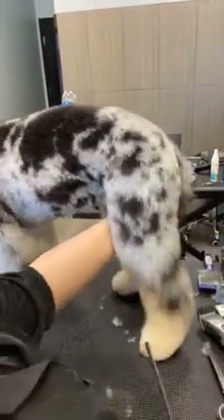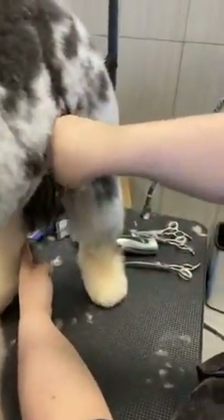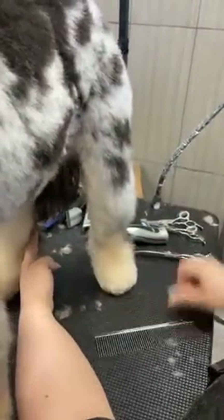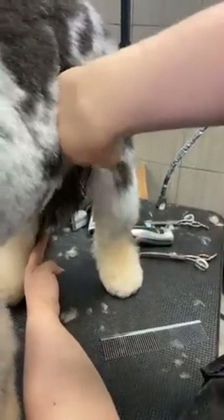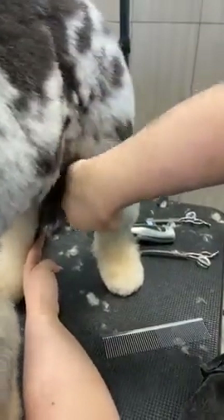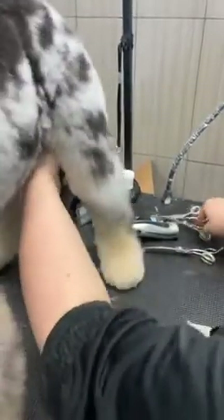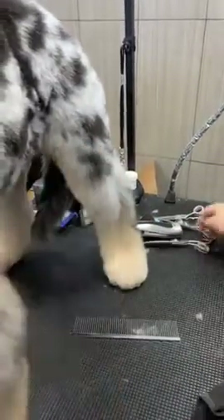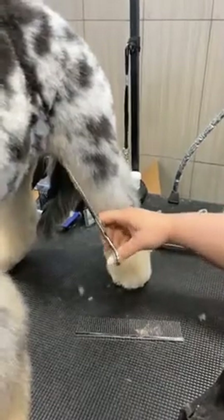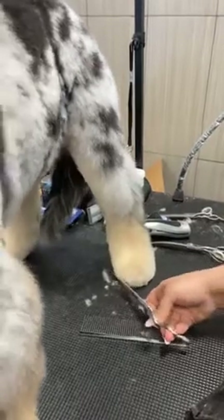Now last but not least, I need to look at my inside view. I'm going to come in from this view and comb out this inside. Because I took the inside quite short already, I only have this little layer in here. I'm going to come in and scissor that layer, making sure it's followed through right to the foot — nice and clean. This is what sets you apart from an average groomer to a very good groomer; it's all these little detailed areas, so you don't want to miss any of them.